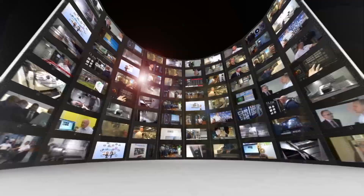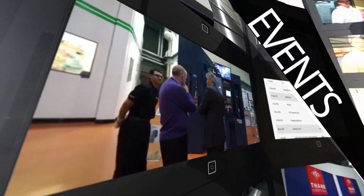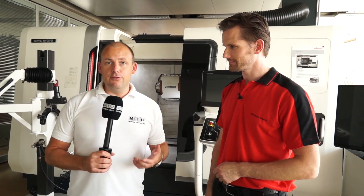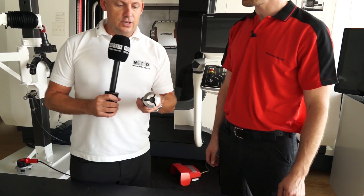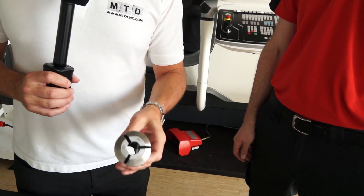MTD CNC, bringing you the latest engineering news, reviews, events and special offers via video media. I'm with Clemens here at Heimbuck in Germany and we're looking at the evolution of collets. I've got here what I would class as a traditional collet, and this is what I used to use in my machining days.